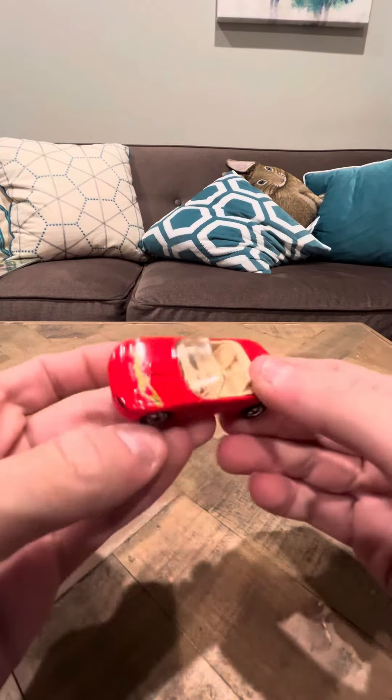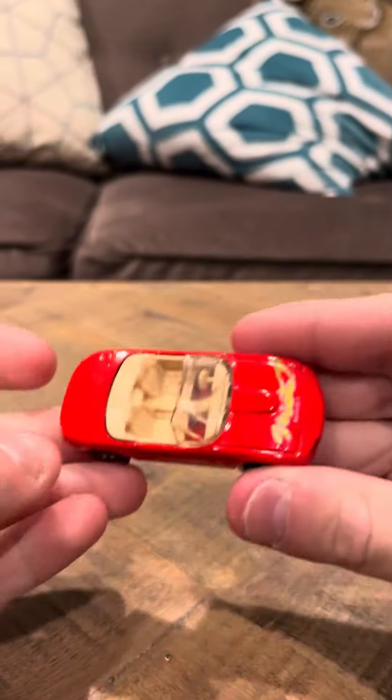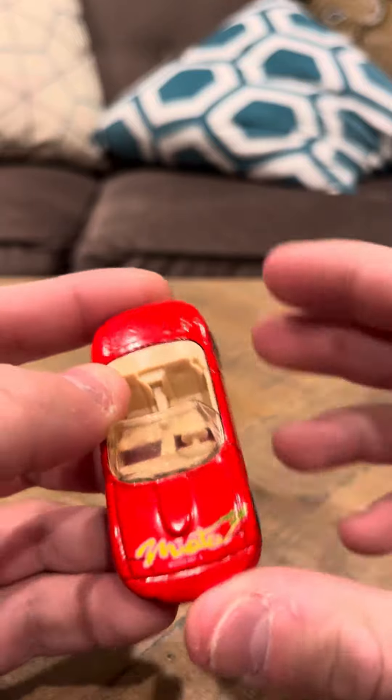Hey everybody, happy new year to everybody. Today I'm going to do a review on the Mazda Miata. This car is in nice shape. This is the number 116.